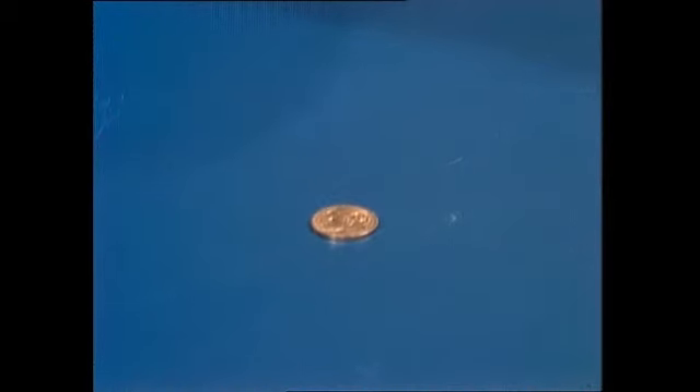Dean asks what if he spins the coin in the air — can Rob still get it? Rob says it doesn't matter as long as Dean doesn't interrupt the waves. The coin is spun in the air, and Rob correctly identifies tails — four out of four.